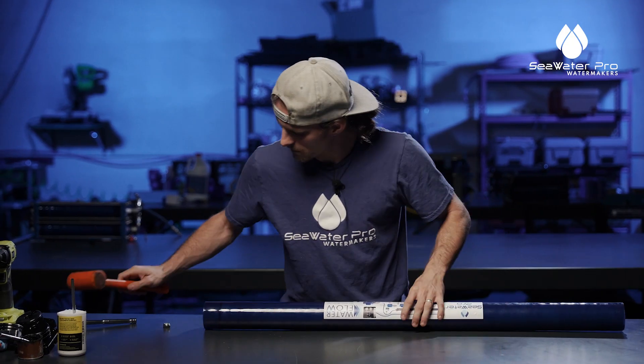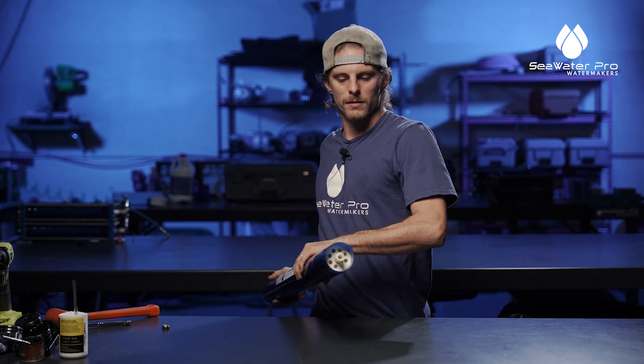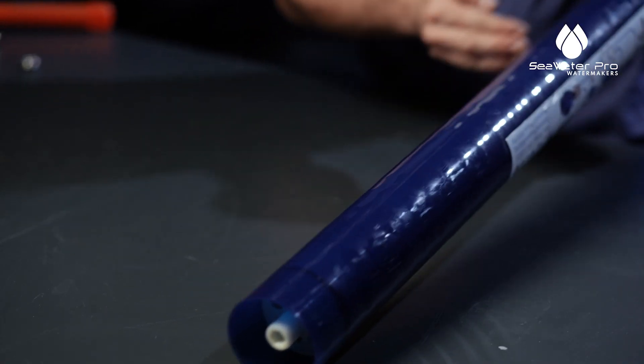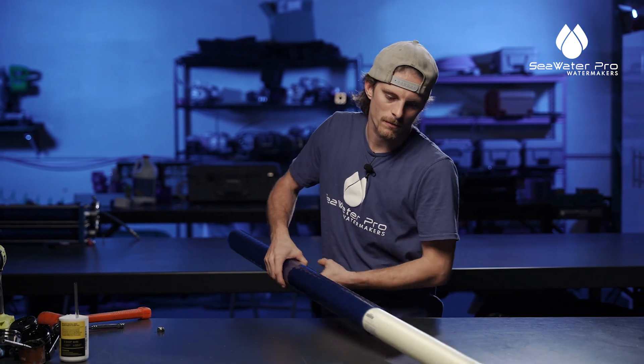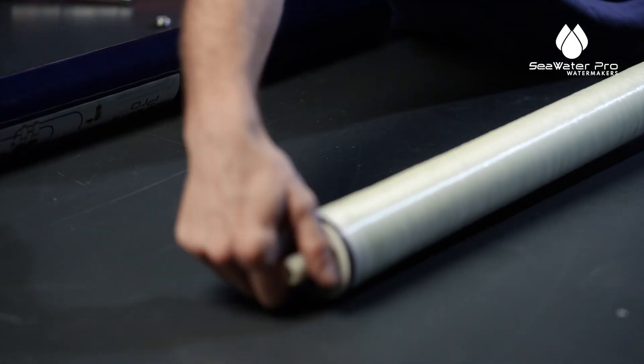Now your membrane is exposed on both sides. There's an o-ring here, so you don't want to drag it all the way through — you just want to push it out. Take the old membrane and set it aside.